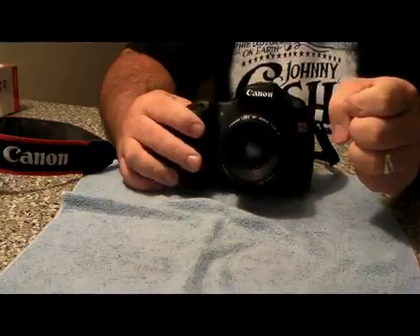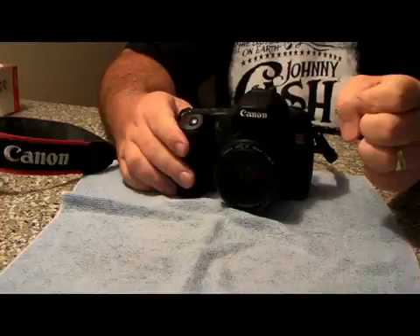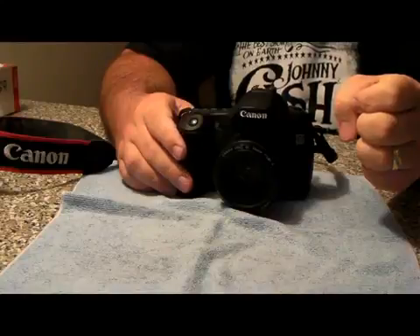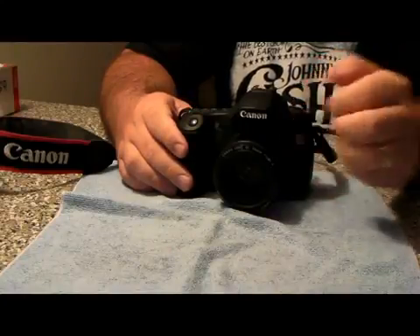This is a 50mm 1.8 lens that you can purchase for around $130. You can get the 1.4 for about $400 and something dollars, so this is just the cheaper version.